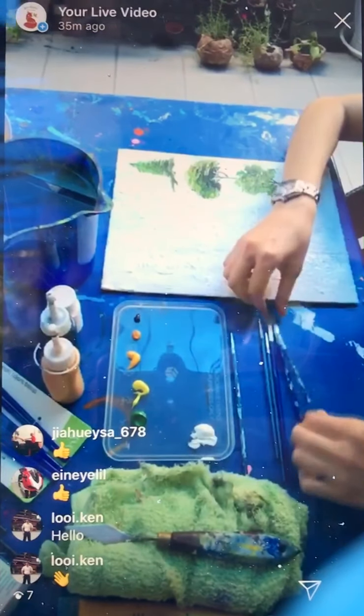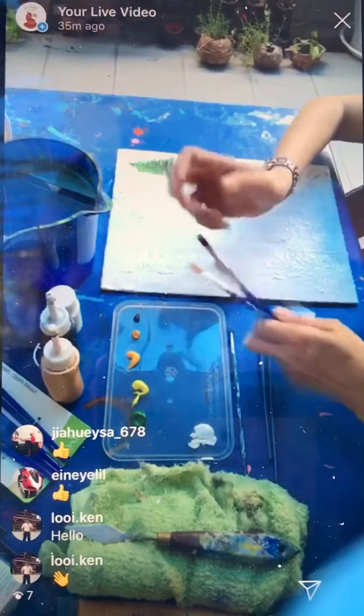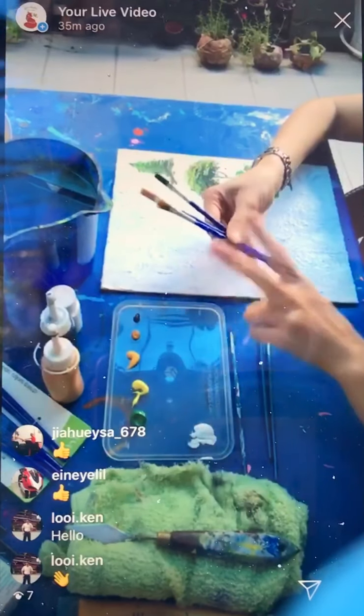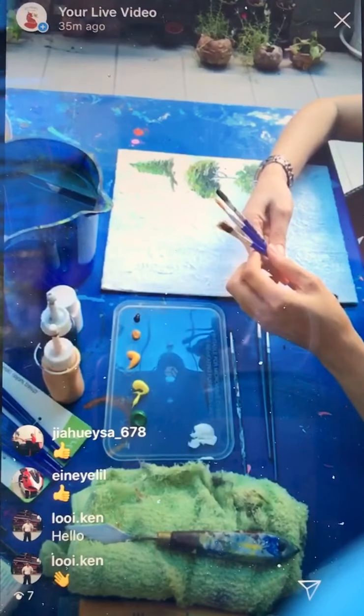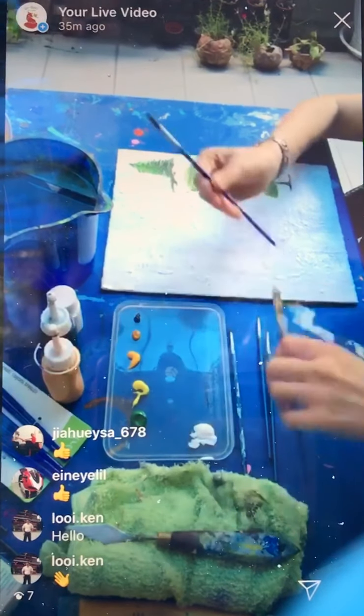I have a small brush and then probably brush number 2, brush number 4, and number 6. But I will just use brush number 4.